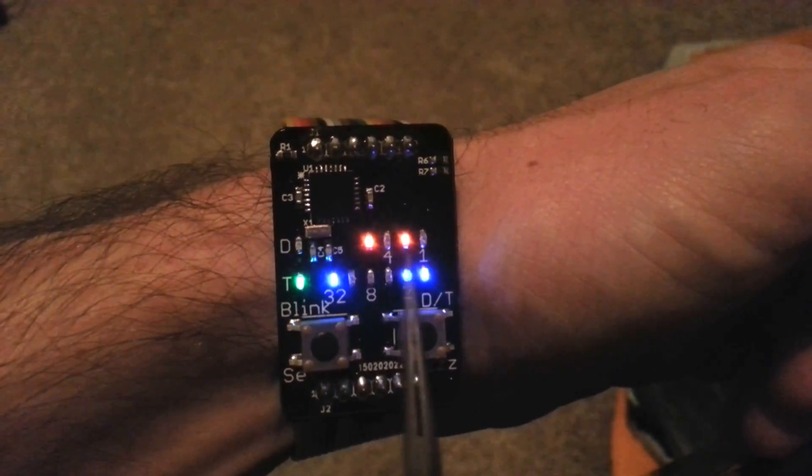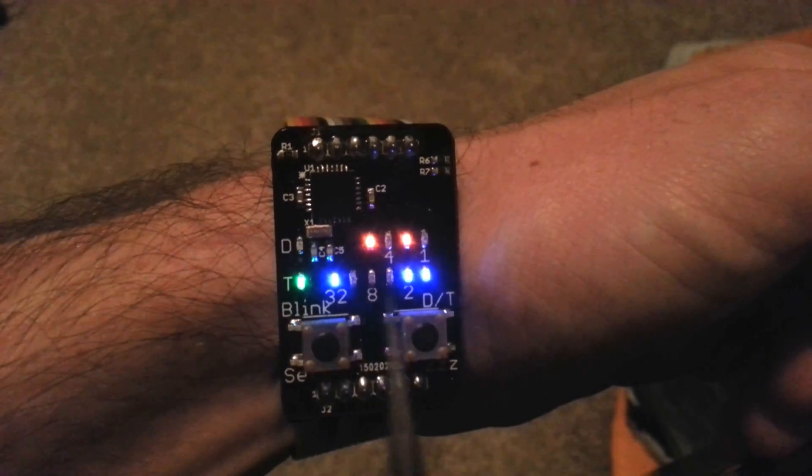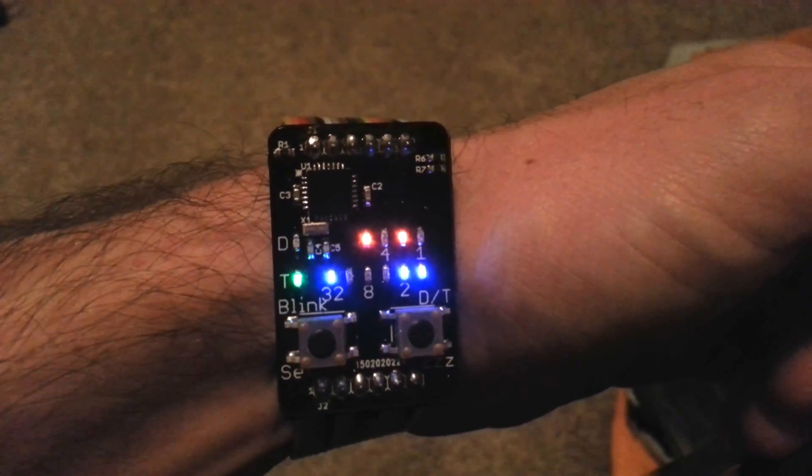Right now it's 8 plus 2 is 10 for the hour. Then 32, 2, and 1 makes 35, so it's 10:35.